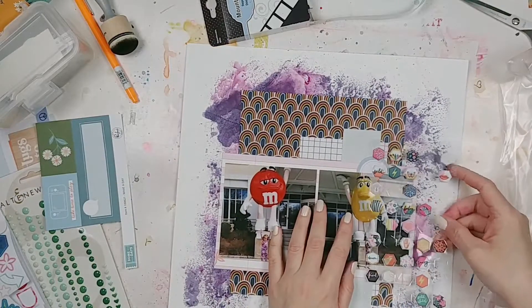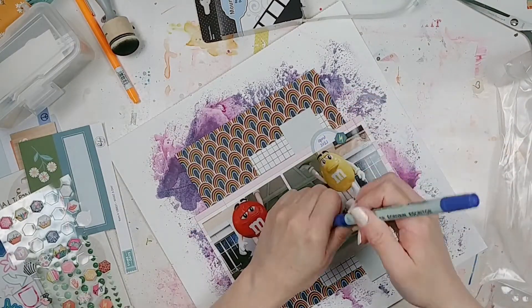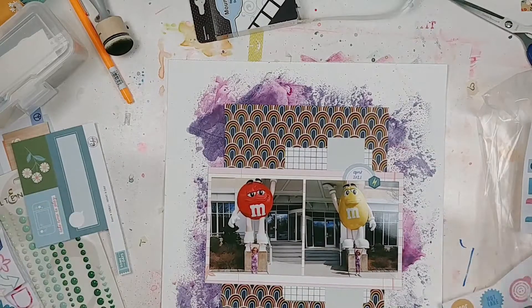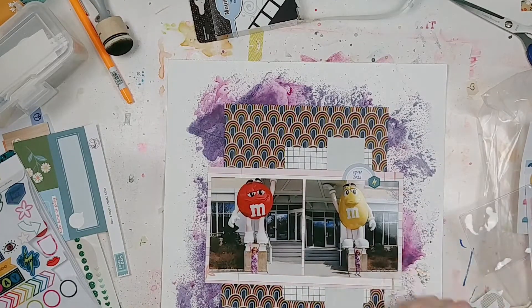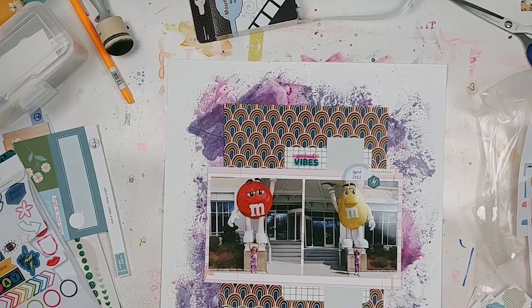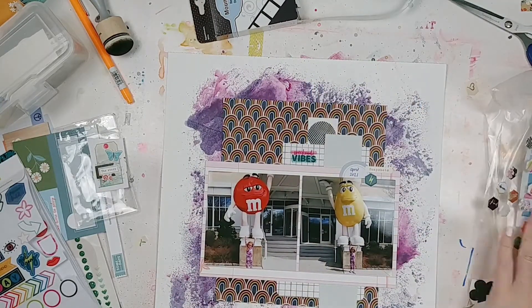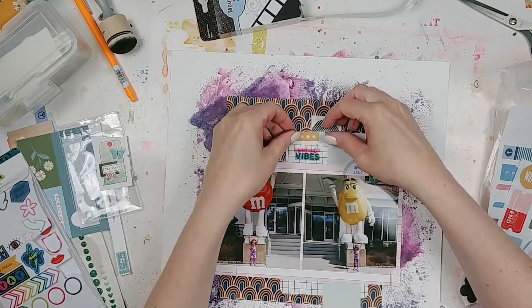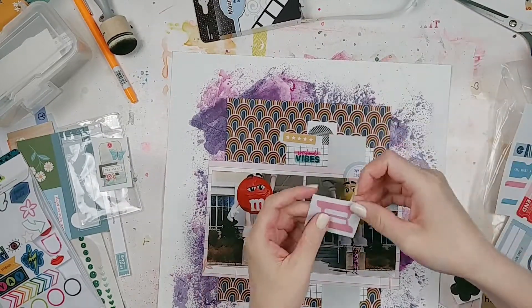The purple misting spray was a Kaiser Craft color — something like a plum. The pink was a Lindy's Stamp Gang fuchsia, a really pretty color. I've had it since 2017 and the nozzle still sprays and the color still looks great — a testament to the product. I love Lindy's, though I find some shimmer sprays' nozzles clog too easily. I'm also really getting into the Tim Holtz Distress Oxide sprays — you can get all those popular colors in spray form without needing the ink pads.